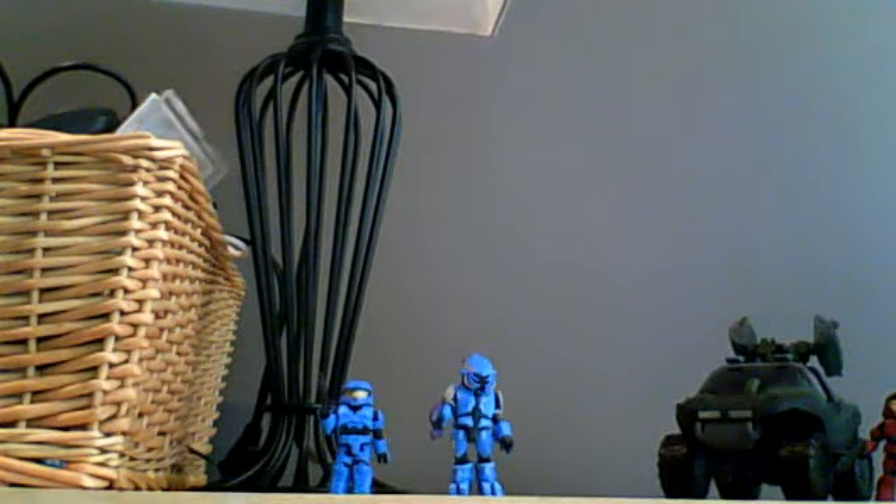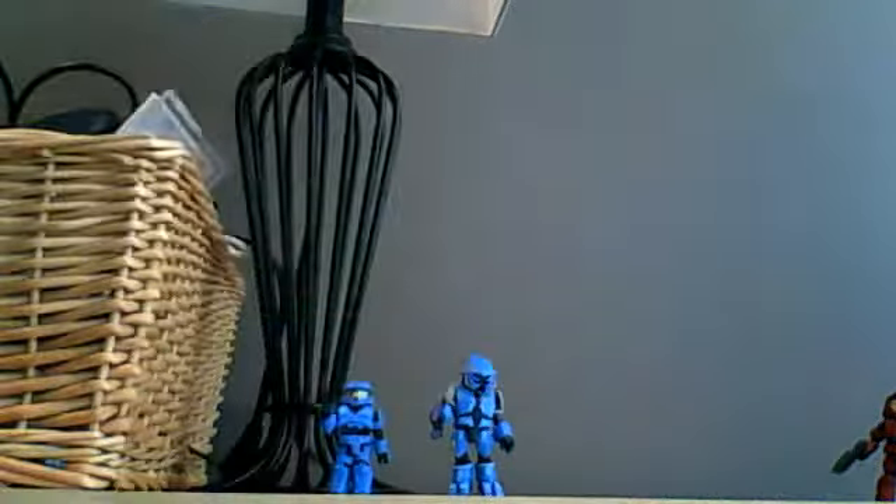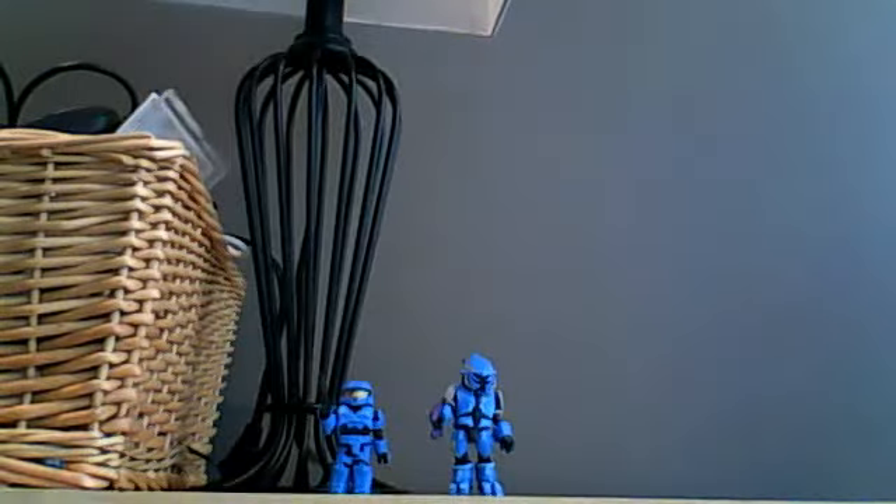I'll be going over the two-pack first and I'll show you the vehicle pack later. Let me just put that to the side. I'm going to go with my two-pack, which is a blue combat elite and a blue Mark VI.